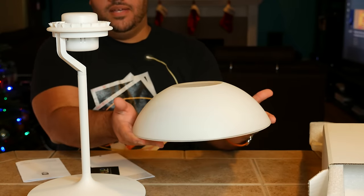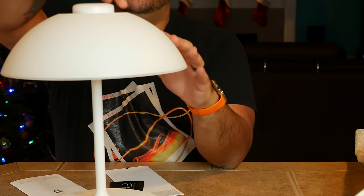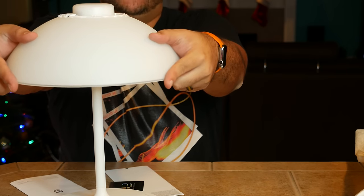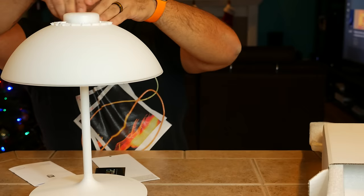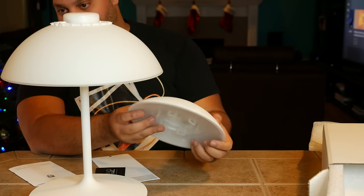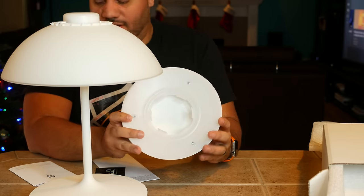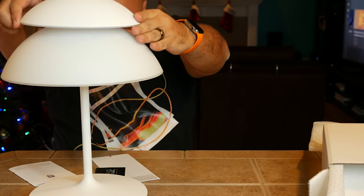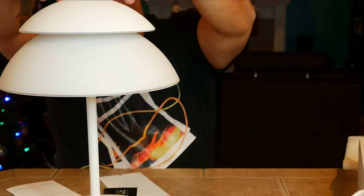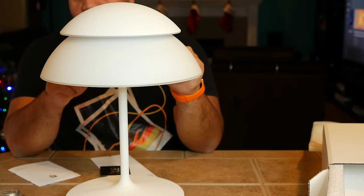First, you're going to take the bottom piece and put that on first. There are some rubber ridges up there and you just want to get it past those ridges to where they come out and hold it in place. Got all the ridges there. Then part two is the top piece — that's going to snap on top. You just put it on top, make sure it's even, find the grooves, push it in, and that's it. Now I've got the Hue tabletop lamp all put together.